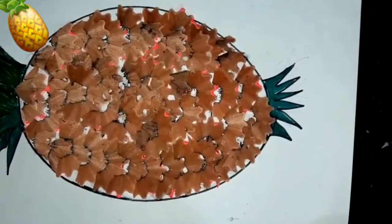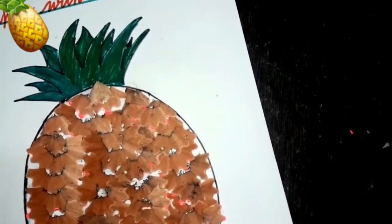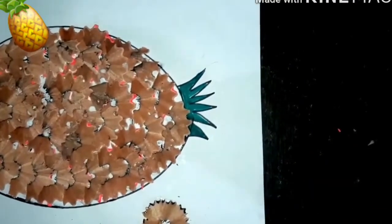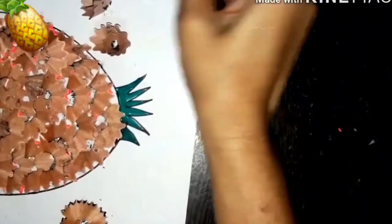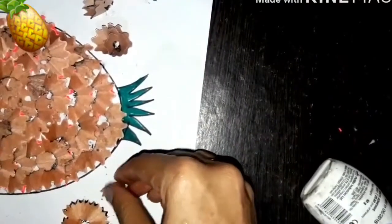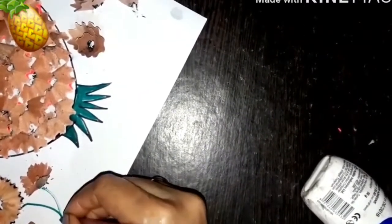I have stuck all the pencil shavings on this pineapple. A few pencil shavings are still left, so I am going to make a few flowers with them. See, I am making a few flowers here — we are just decorating. Make the stem of the flower like this.